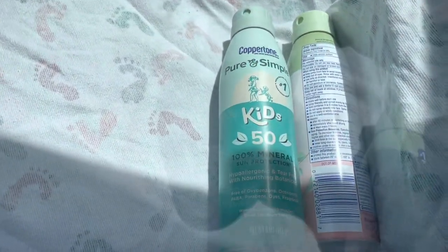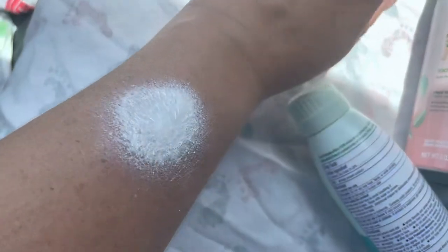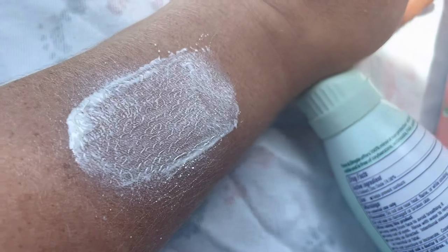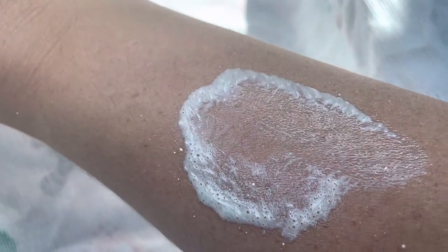I'm going to spray them and show you what they look like when they go on. I'll spray the Kids version first. This is what it looks like when it goes on — it's just white. I'm just doing this with one hand. You can see how that goes on; of course I put a concentrated amount. I'll show you what that looks like in a minute after I rub it in. Now spraying the Baby version — here's the baby spray. It's not a pink color; as you can see, they are both white.